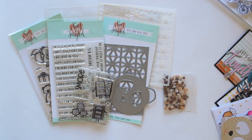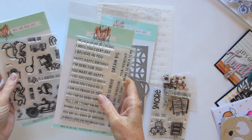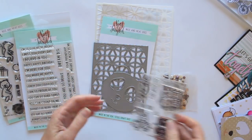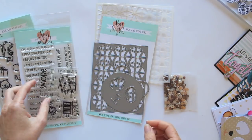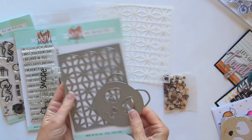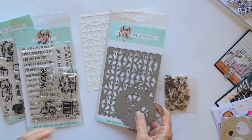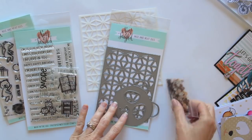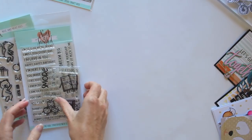Hi guys, it's Natalie here and I am excited to show you what Neat & Tangled have in store for their February release. There are two 4x6 stamp sets, one 3x4 stamp set, two standalone dies, one standalone stencil, and a sequin mix as well. Let me show you all of these things in more detail and show you some of the projects I've made with them so far.